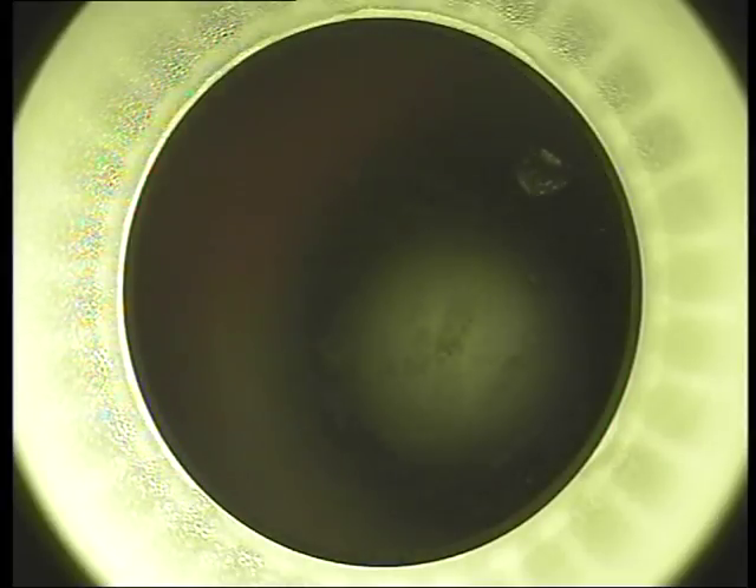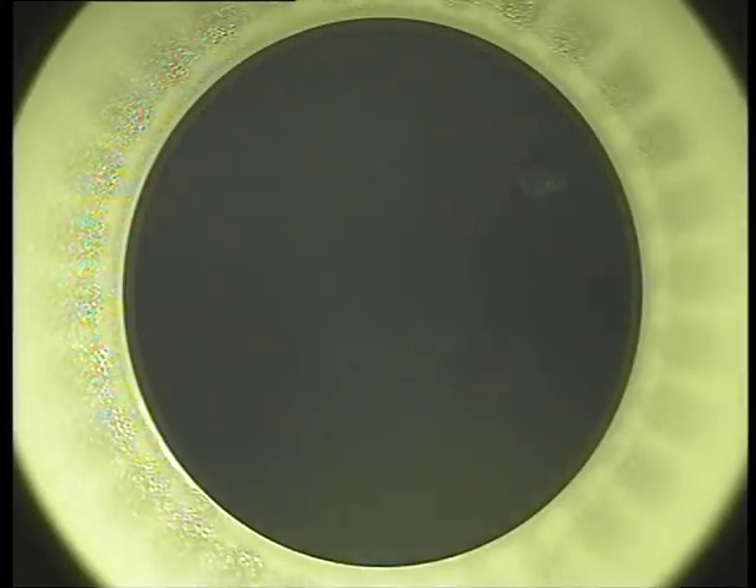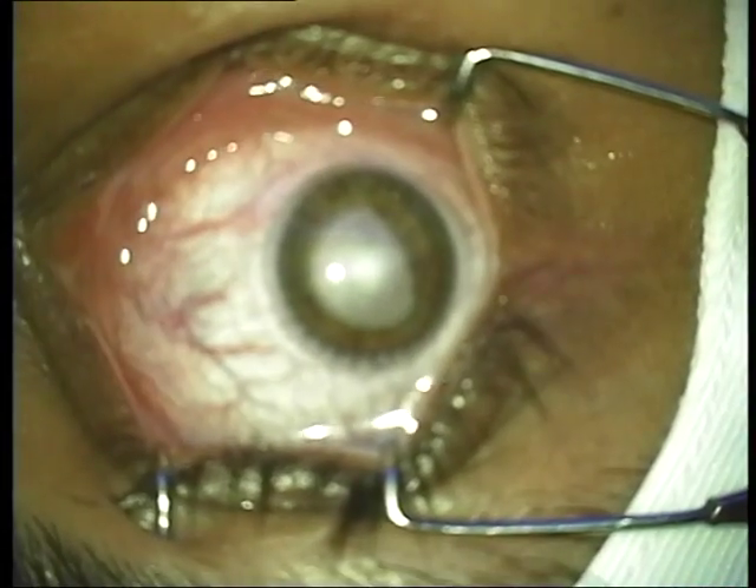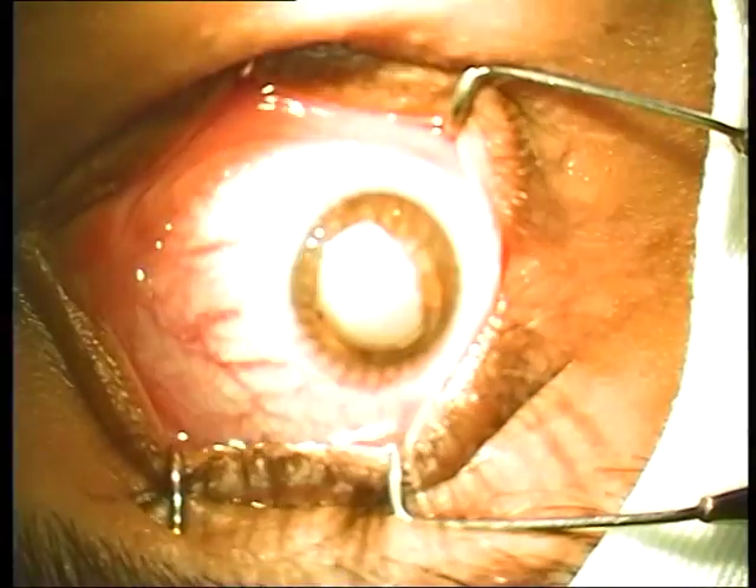So that is all there was — it is about a 22 to 23 second treatment. Once the laser has been done, it is time to remove the lenticule. You have different options — you can do it from between 2 millimeters to 4 millimeters for the entry incision.